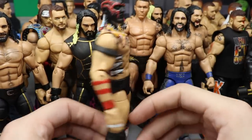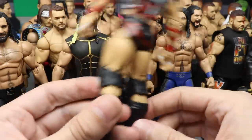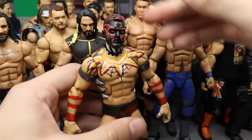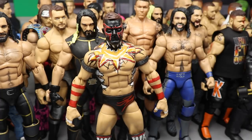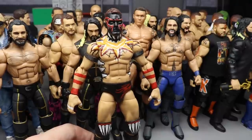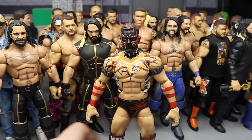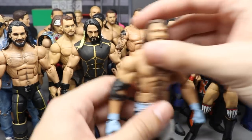At number seven, we have my WrestleMania 35 Finn Balor figure — this has so much paint on it, it's ridiculous. You got all this chest deco, the big back paint, the trunks, the knee pads — a ton of details. It was pretty solid. My favorite thing to do is make the demons and the big epic back tattoos, which is also why I wanted to make the Jeff Hardy. I had a lot of fun making this Finn Balor.